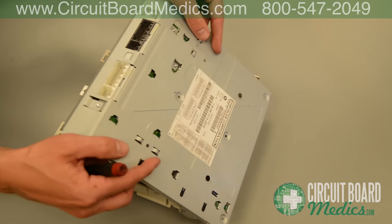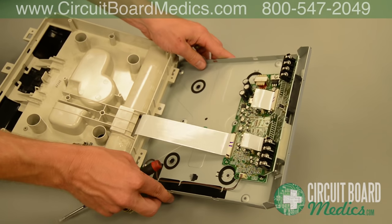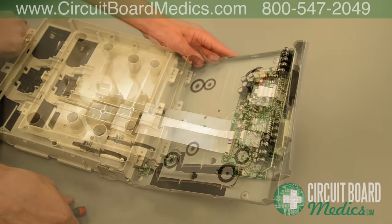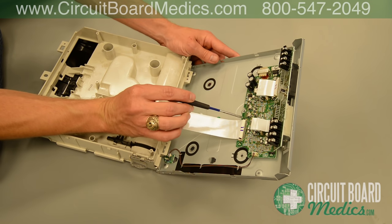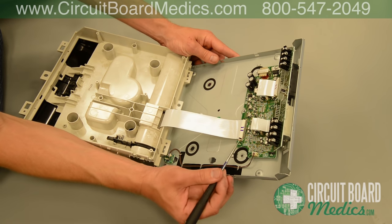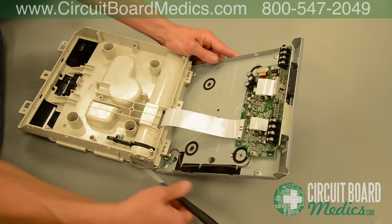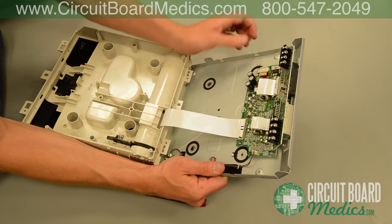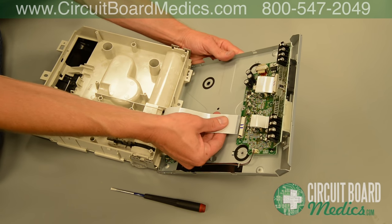Gently fold the back casing open — there is a ribbon cable attached. This is the ribbon cable that will be replaced. The ribbon cable is secured by two clips. Push the two clips down, being careful not to hit anything else on the circuit board. Once the clips are pressed down, the ribbon cable should easily slide out. If it doesn't, check to see if the clips have been fully pressed down.